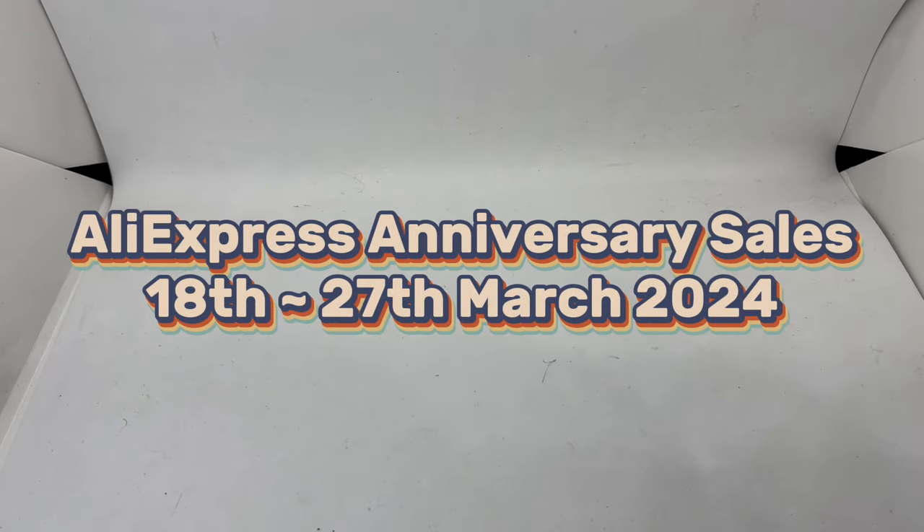Assalamualaikum and hello YouTube, my name is Norman Muhammad from Animwatch and we are back with another 10 bargain watches in my opinion for the upcoming AliExpress anniversary sale, which will be happening from the 18th to 27th of March 2024. In this video I'm going to be showing you 10 different watches that I have reviewed in the past few months. For the specifications they offer, they do give value for money in my opinion.